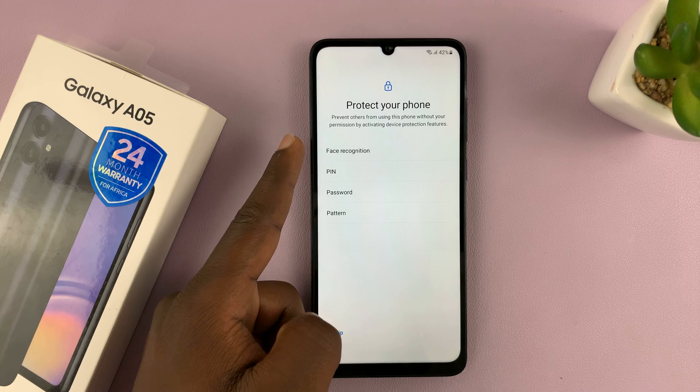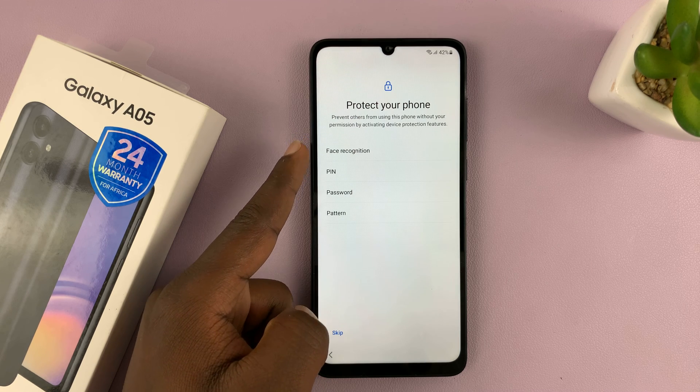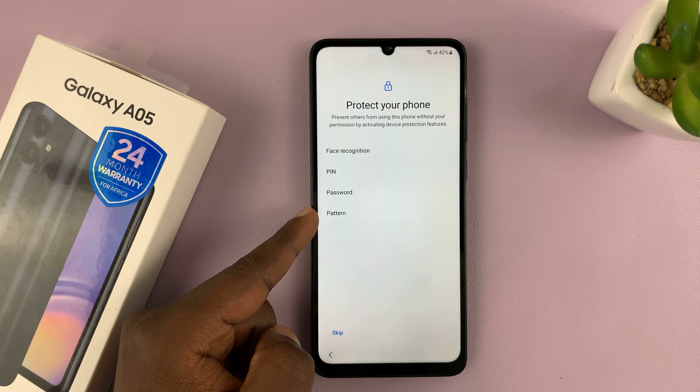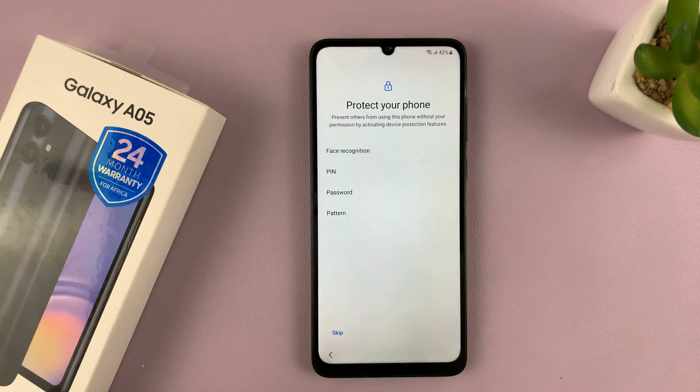Then it's time to set up face recognition or face unlock, a PIN, password, or pattern. You'll notice there's no fingerprint on the Galaxy A05.